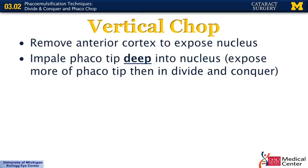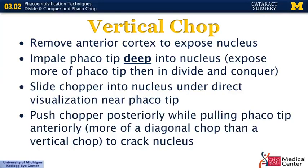Vertical chop initially is the same as horizontal chop — you remove the anterior cortex to expose the nucleus, then impale the phaco tip deep into the nucleus without surface sculpting. This time, instead of taking the chopper to the periphery, you go directly next to the nucleus right by where the phaco tip is impaled. You then take your chopper and push it posteriorly while pulling your phaco tip anteriorly — this is the vertical motion. In reality, it's more of a diagonal movement: the chopper pushes down while the phaco handpiece pulls up in the opposite direction, and those two motions crack the nucleus.